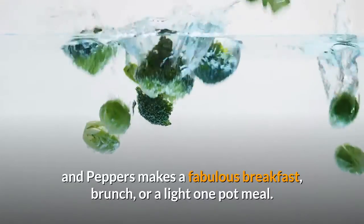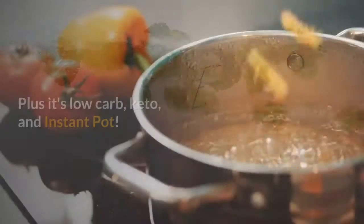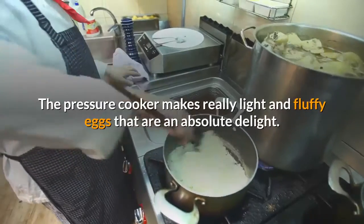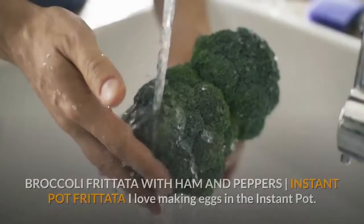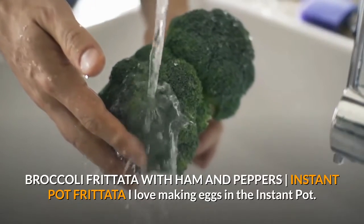This broccoli frittata with ham and peppers makes a fabulous breakfast, brunch, or a light one-pot meal. Plus it's low-carb, keto, and instant pot. The pressure cooker makes really light and fluffy eggs that are an absolute delight. Broccoli frittata with ham and peppers — instant pot frittata.